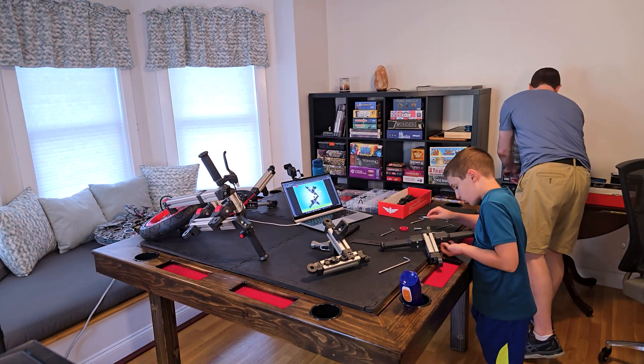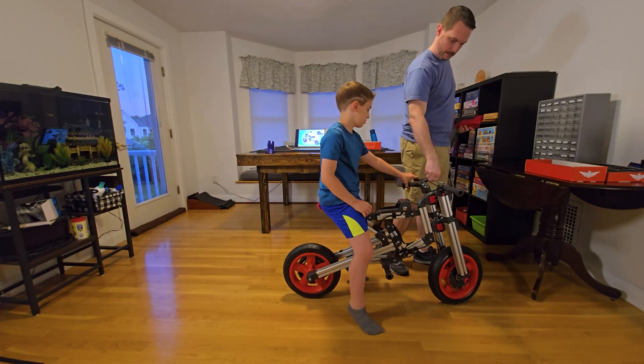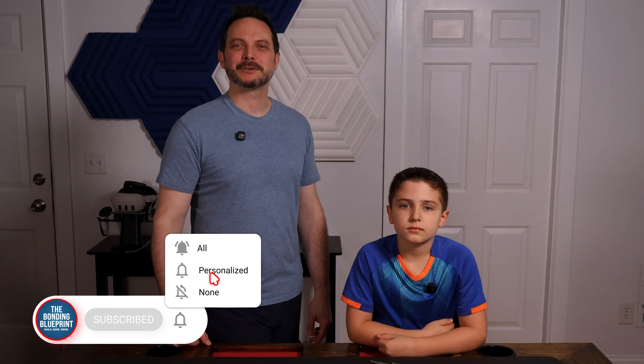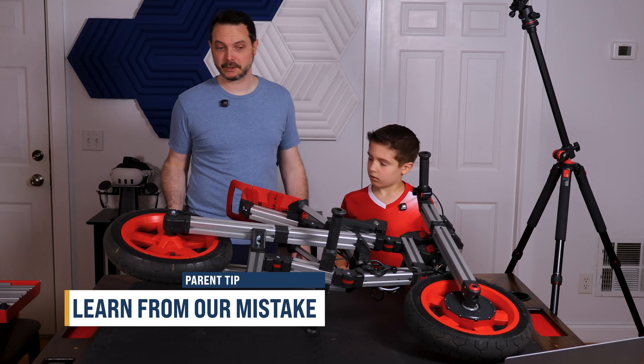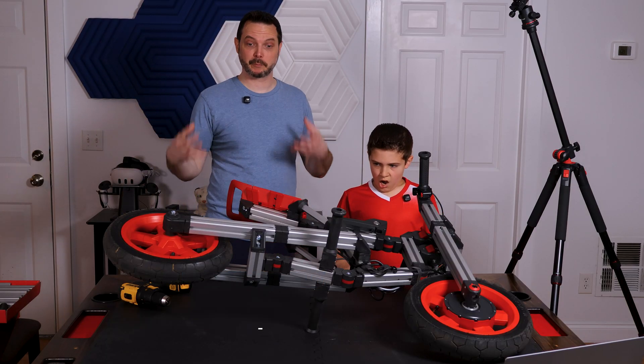Instead of buying new plastic ride-ons every year, this kit can actually grow with your kids. The parts are solid, the builds feel like a real project and not just some cheap toy. We've built the Hero Motorcycle already — if you missed that video, you can check it out on our channel. The Infento electric system has three speed modes controlled by a key, a reverse button, and a thumb throttle.